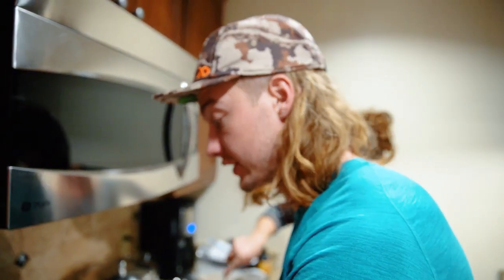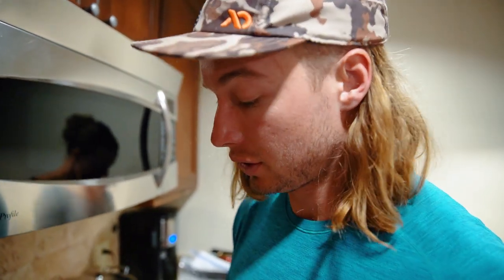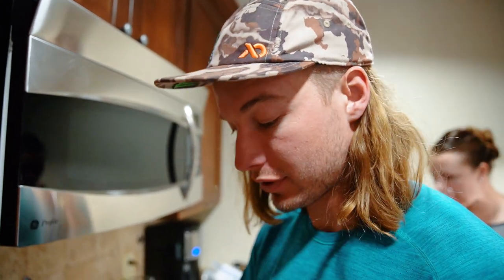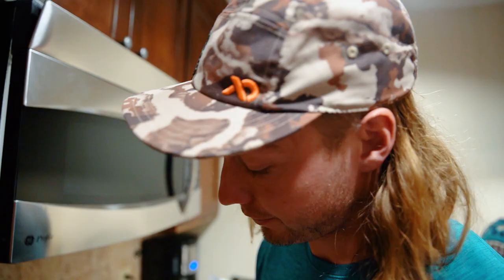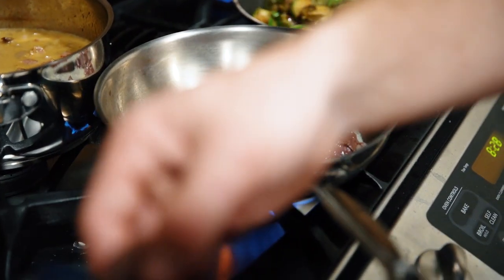Now the moment has arrived. The gravy is prepared, everything's ready to go. It's just time to sear the goose. Like I said, we cut these thin, they're going to cook fast. Sear them on both sides — pretty much shooting for medium rare or rare. Then we're going to put the gravy on top and give it a rip. And I'm searing it in butter, because everything's better in butter.